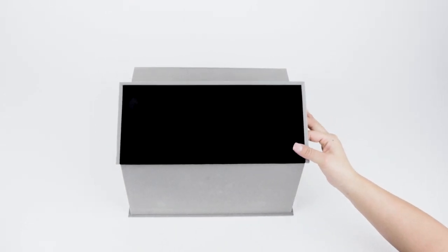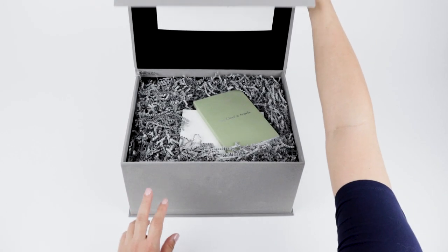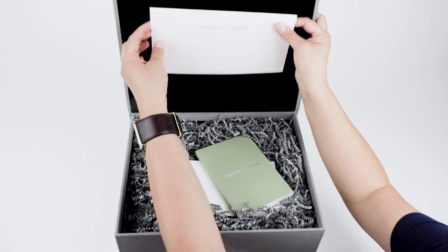Wow, just look at the inside — it is lined with this beautiful black velvet, which is amazing. The product is also secured with a lot of great crinkle paper.